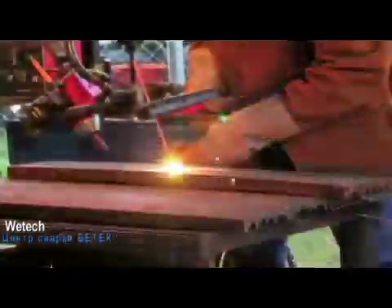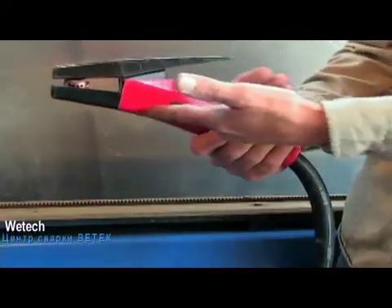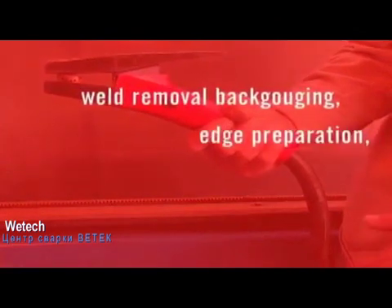Only angle arc torches work efficiently with the natural angles and movements of the arm and wrist. This 15 degree angle helps speed up weld removal, back gouging, edge preparation, defect repair and many other metal removal jobs. And they're ideal for almost all metals.